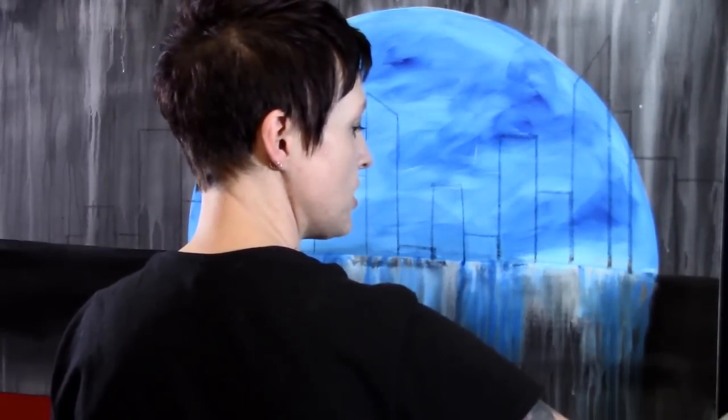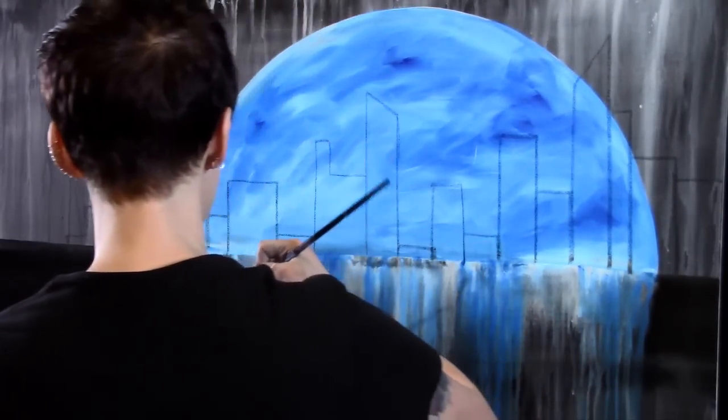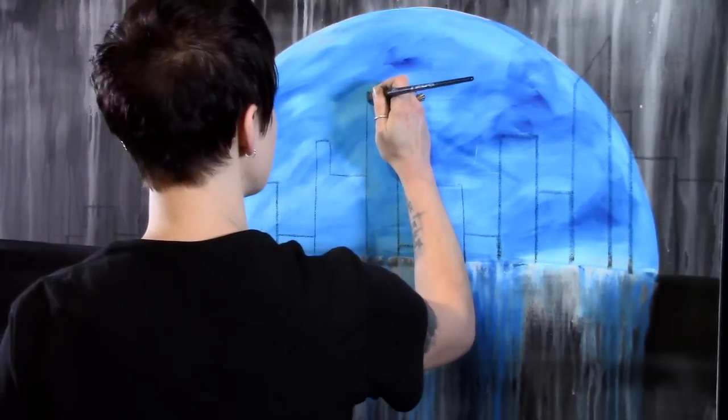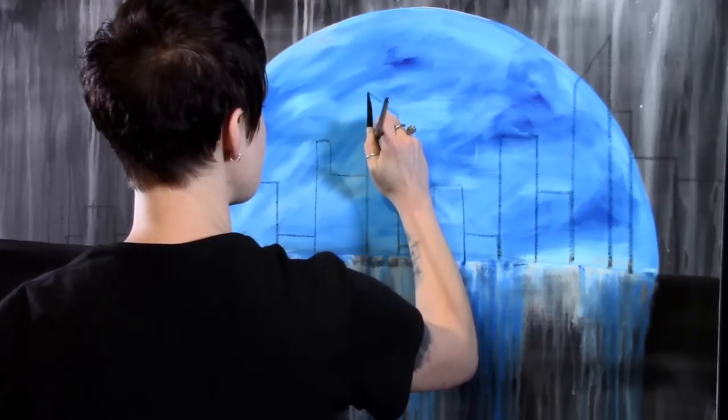I'm going to take my half-inch flat brush, wet it in my jar just like normal, not too much water, and I'm going to fill all of that in with black paint. I'm going to put you into super time-lapse here because this is going to take a little while.